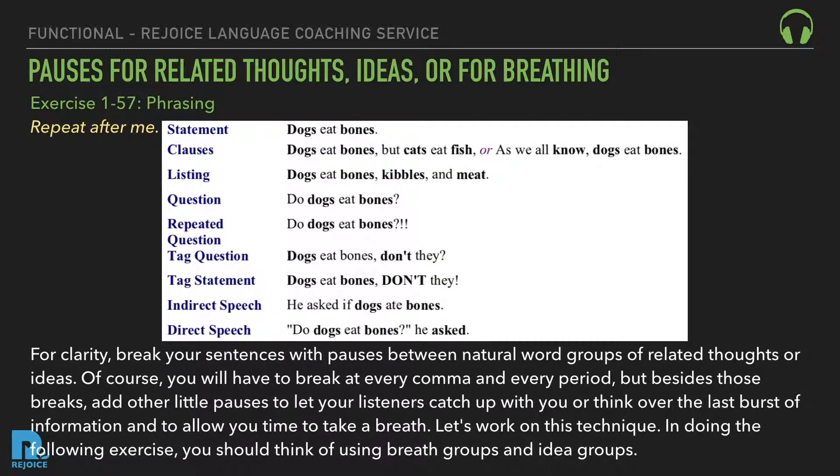Exercise 157: Phrasing. Repeat after me. Dogs eat bones. Dogs eat bones, but cats eat fish. Or, as we all know, dogs eat bones. Dogs eat bones, kibbles, and meat. Do dogs eat bones? Dogs eat bones, don't they? He asked if dogs ate bones. Do dogs eat bones, he asked?